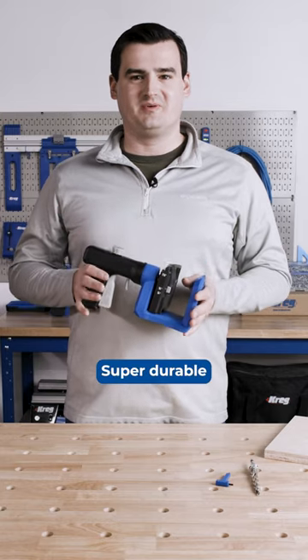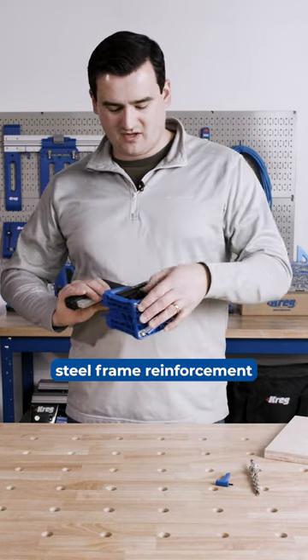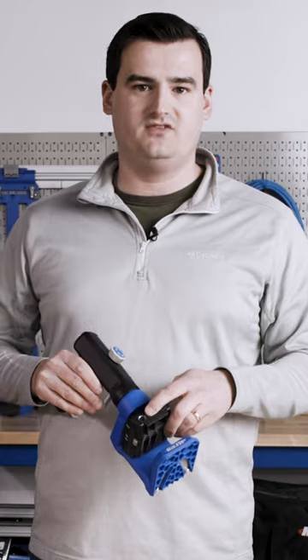This jig is also super durable with an impact-resistant polymer construction and a steel frame that runs throughout the U-body of the jig to resist flex. The 520 Pro comes with a lifetime drill guide warranty for years of continued use.